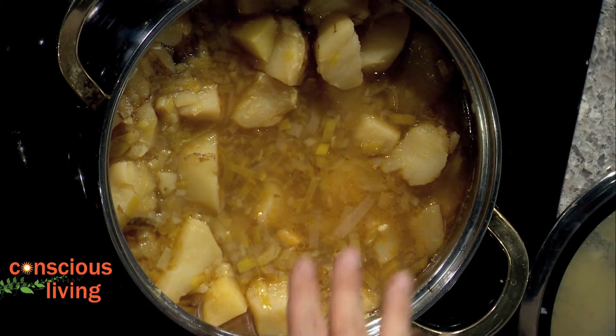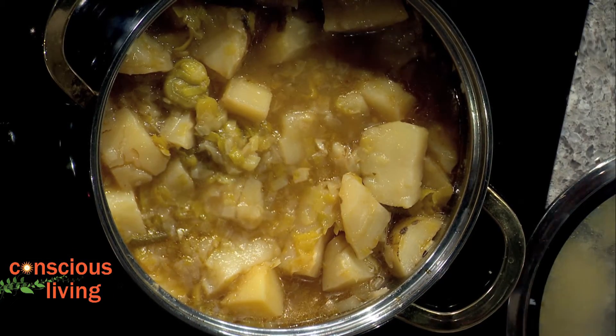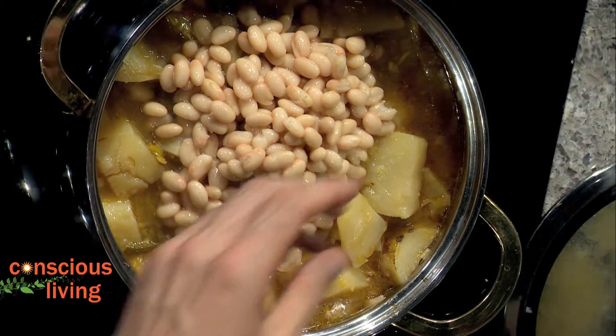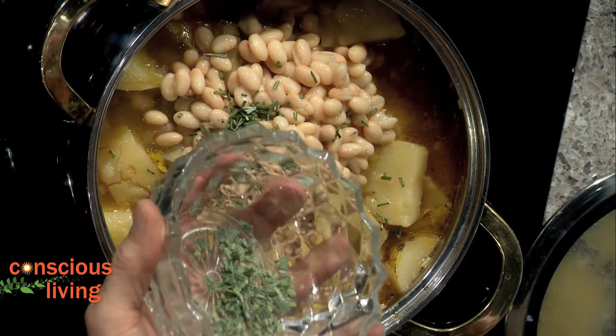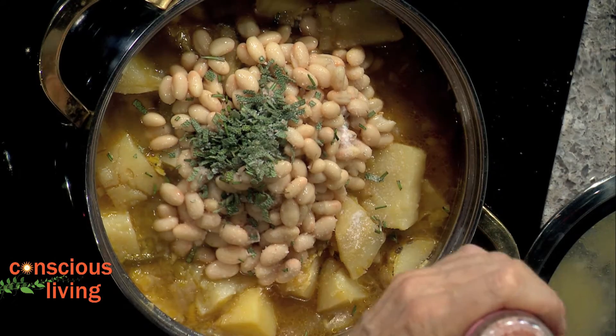We've cooked it down — look how the potatoes are soft and the leeks have started to break down. Now we're going to add one can of Great Northern white beans, organic. This is what's going to add the creaminess. Then we add one teaspoon of rosemary — rosemary and potatoes is like bread and butter — and also a teaspoon of sage, which adds a really nice slightly bitter note. Wonderful smells. Then about a teaspoon of salt and a teaspoon of pepper, depending on how salty you like it.